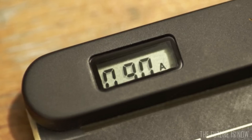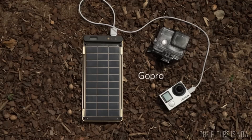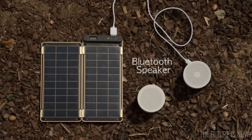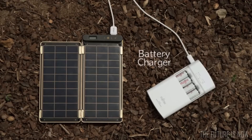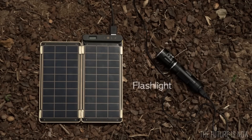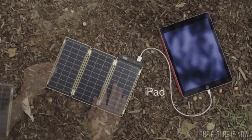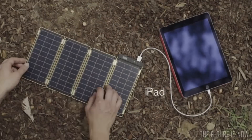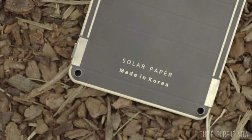It also allows users to know the exact power amount via numbers displayed on the LCD screen. Various devices such as GoPro, external battery, Bluetooth speaker, digital camera, double-A battery charger, flashlight, smartphone, and even tablet PCs that require more power can be charged by adding additional panels. Magnet connectors help to conveniently add or subtract solar panels.